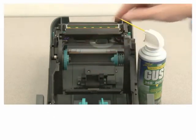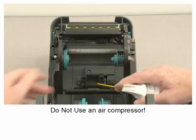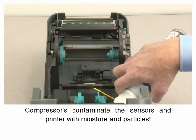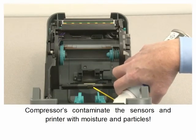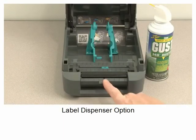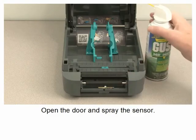Spray the sensors with canned compressed air only. Do not use an air compressor, as compressors contaminate the sensors and printer with moisture and particles. For the label dispenser option, open the door and spray the sensor.